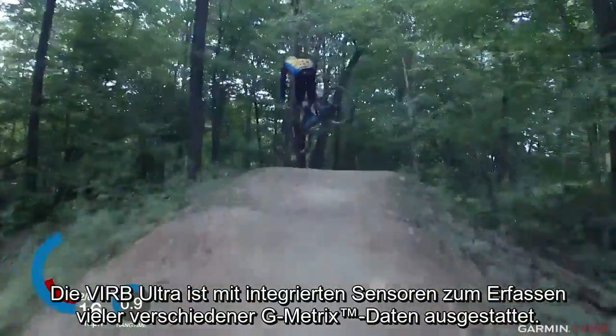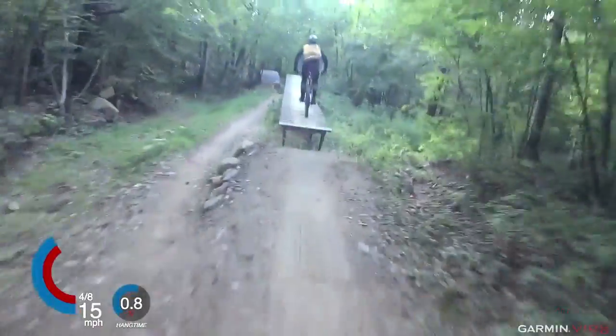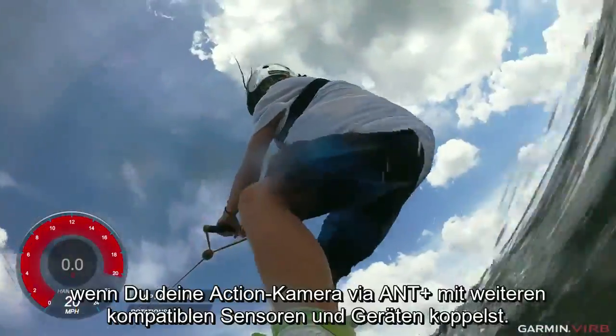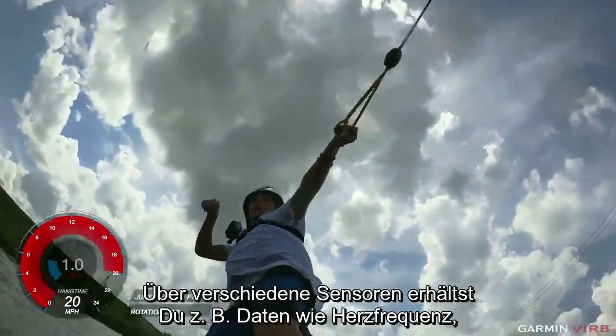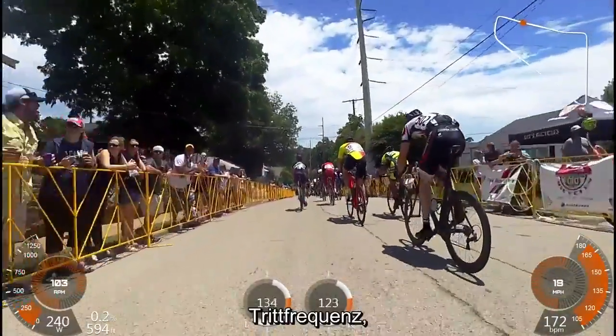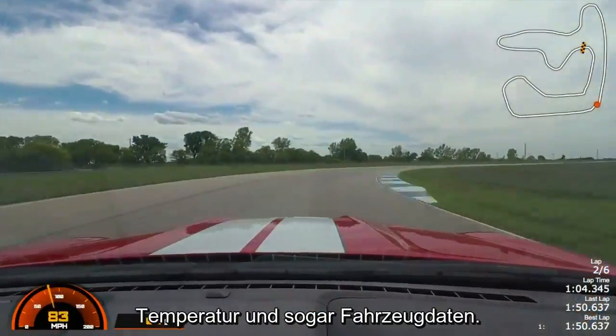Your VRB Ultra has built-in sensors that capture many different kinds of Gmetrix data. To get access to even more, pair your action camera with compatible ANT Plus sensors. These sensors will let you record data like heart rate, cycling cadence, power output, temperature, and even automotive data.